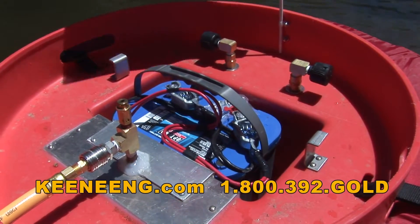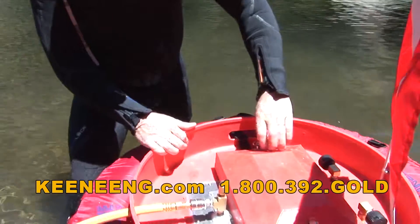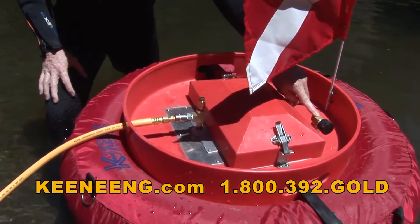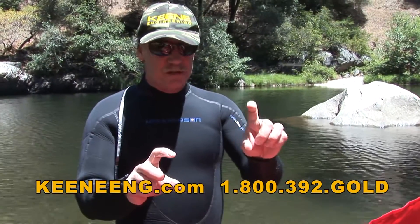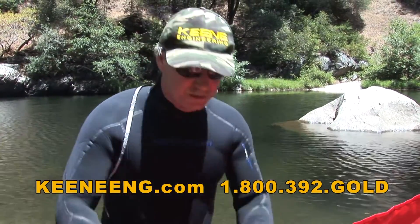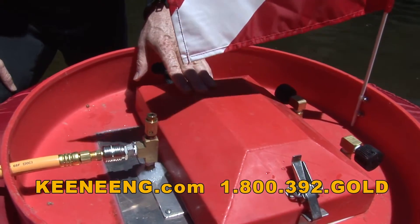What's kind of interesting about the unit is it's strictly a demand compressor system — it only produces air as you need it. The unit actually incorporates two separate air compressors. Here's one compressor and the other. It's engineered with two electronic pressure switches: one set at around 55 pounds and the other at 45 pounds. You'll hear two compressors running at first, and then once it catches up with the air, you'll hear just one air compressor kicking in.